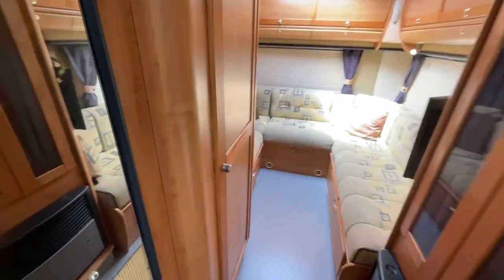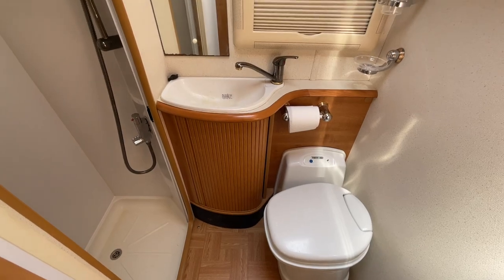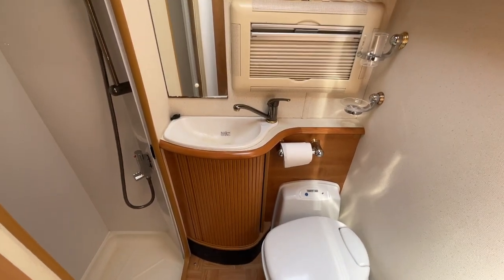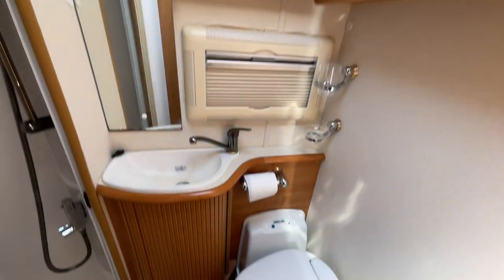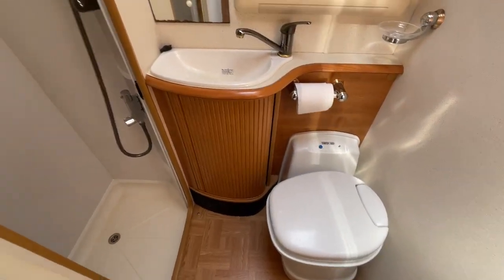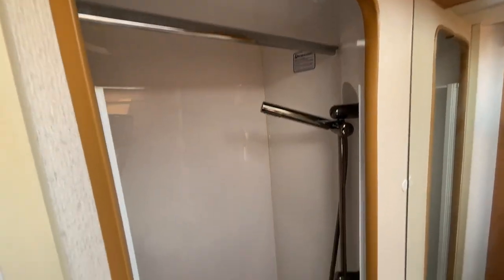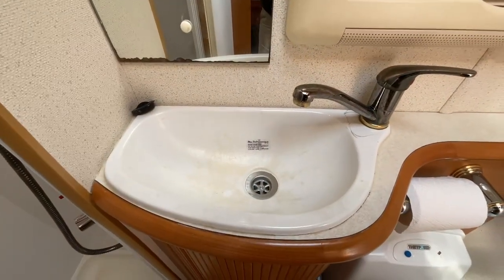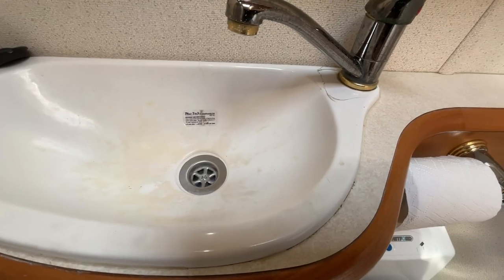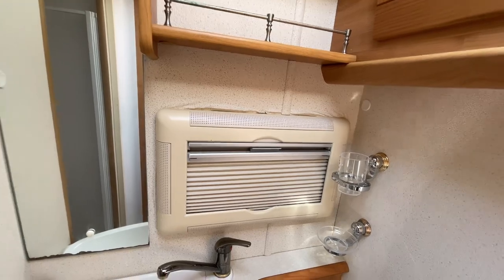On the left hand side we have the washroom, which includes a vanity unit, hand wash basin, a storage cupboard, storage space above, and your cassette toilet. Just to the left we have the separate shower enclosure. Just to point out that the basin is a little bit discoloured, there has been a little bit of damage, and there's some paper peel to the back of the window itself.